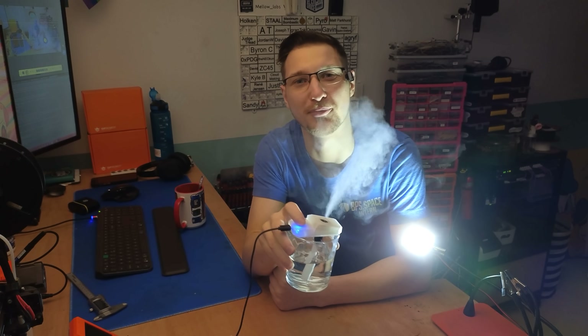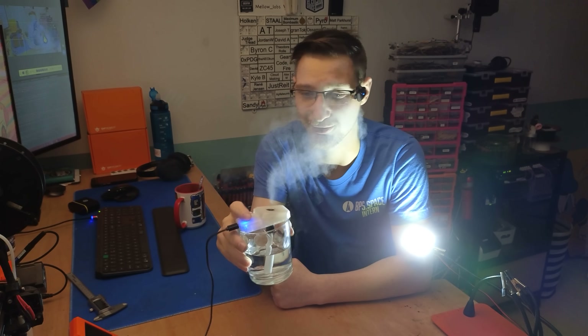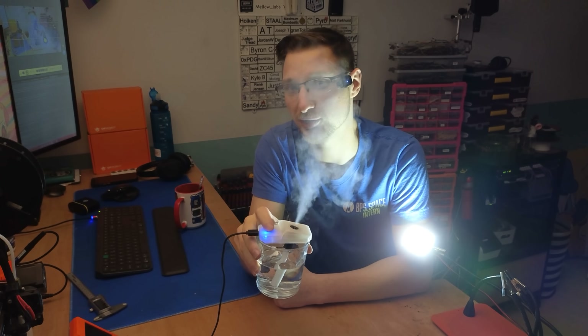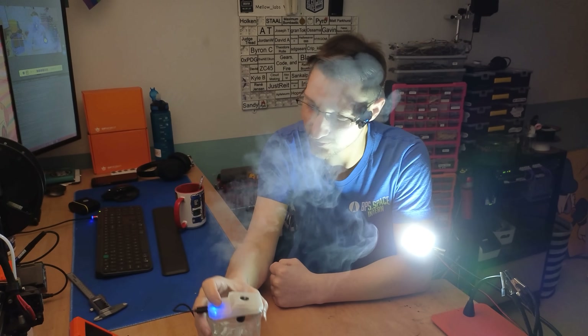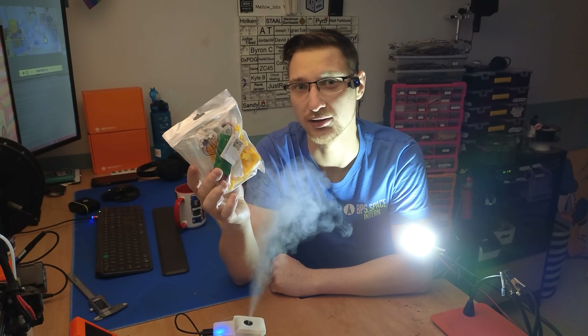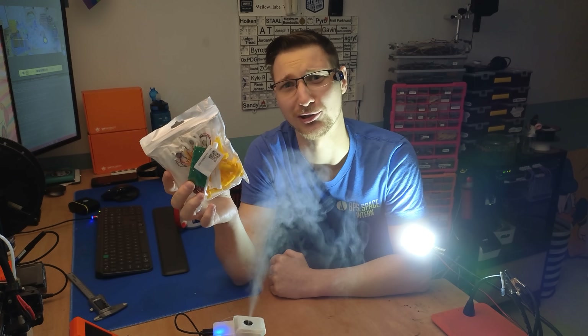I'm actually super impressed with how well this works. I was not expecting it for £1.20 to be as good as it was. But I did promise I was going to go overboard — so what did I mean by that? I found out that you can get these in sets of six, so let's see what six of them looks like.